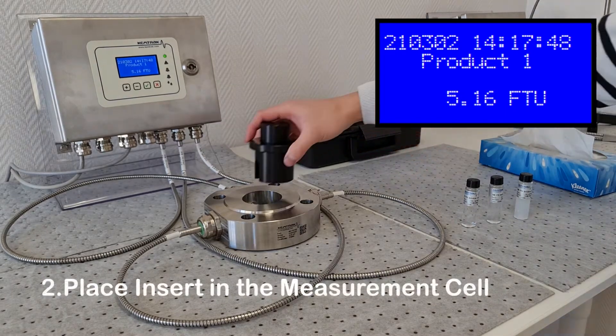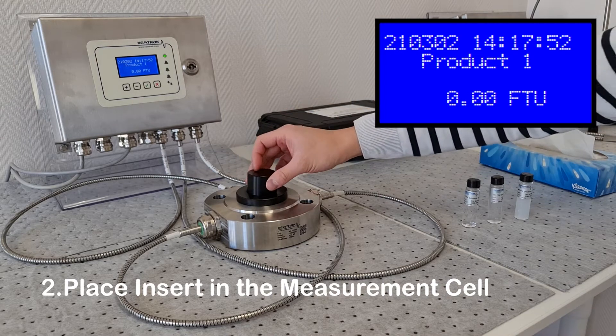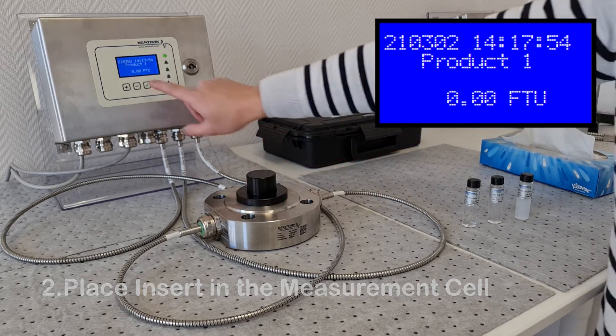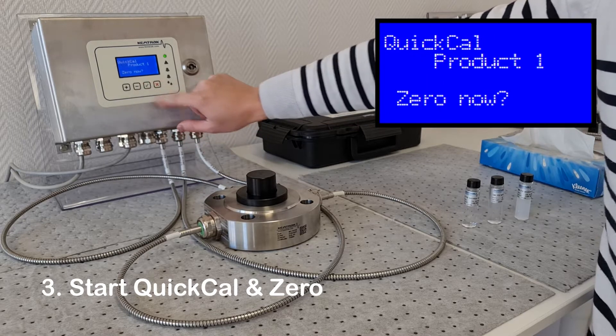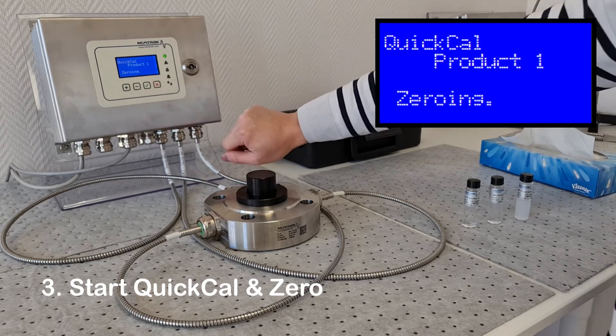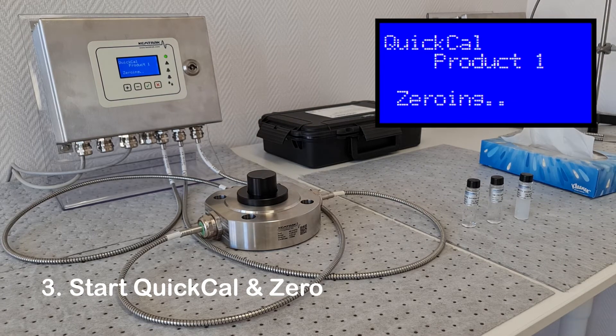Once dry, place the measurement cell insert in the measurement cell. Start the calibration by entering the product config menu on the analyzer, then select QuickCal. The calibration will start by zeroing the analyzer using the empty measurement cell insert.